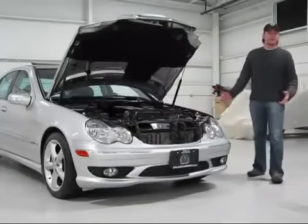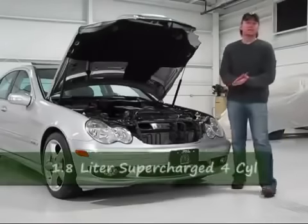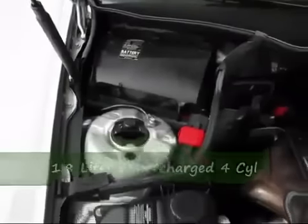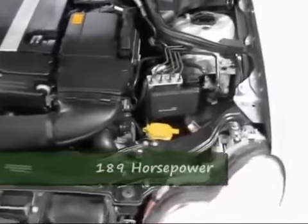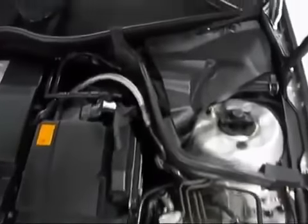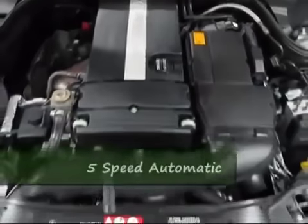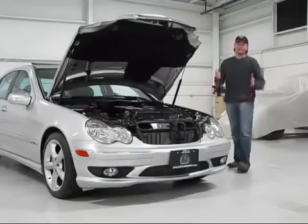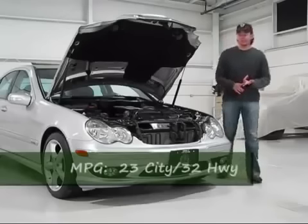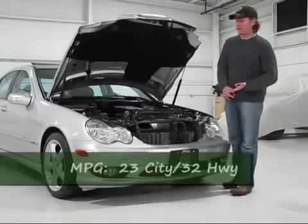Under the hood of the Mercedes-Benz C230 Kompressor Sport. 'Compressor' does mean supercharged — it's the German variant of the word. This is a 1.8-liter supercharged four-cylinder. Smaller engine, but with the supercharging capabilities. It's a 189 horsepower engine, which doesn't sound like a lot, but you've got to remember the C-Class is a pretty small car. The EPA estimated fuel economy: 23 city, 32 highway.